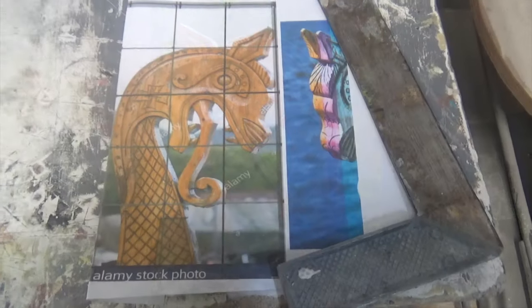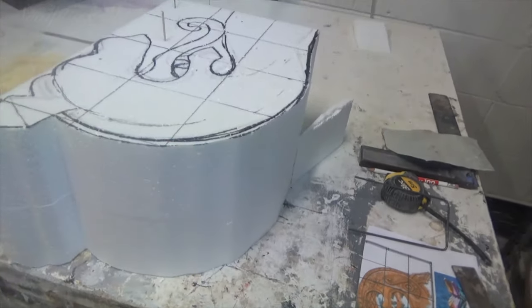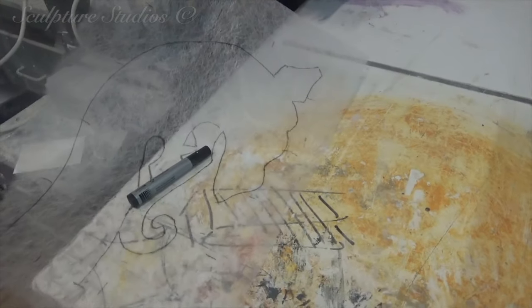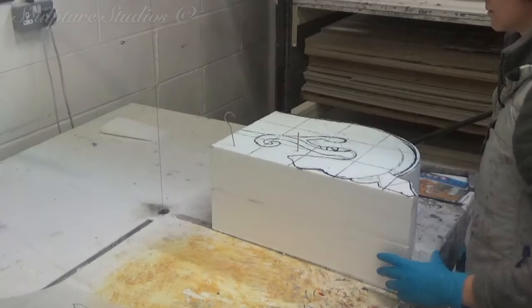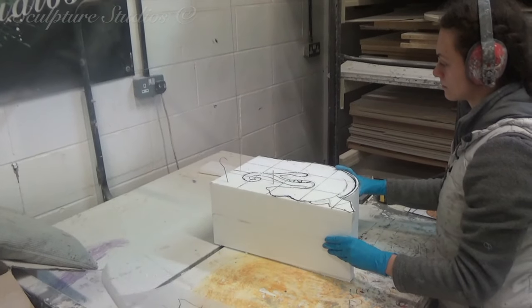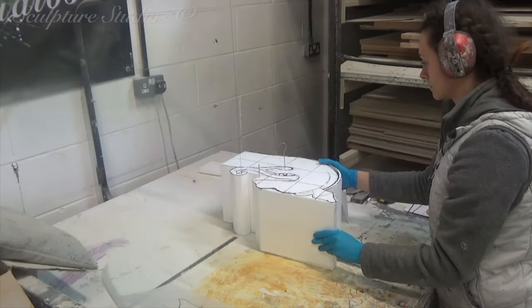Someone's got in touch with us about the creation of a couple of Viking ship heads. These are usually a stylized animal, typically a dragon, and we've been sent a few concept images to base these on. They're only going to be used for a day or two on the end of some tent poles at an outdoor event. With this in mind, these are simply going to be carved from polystyrene with a thin layer of a two-part plastic, just to coat them enough to give them a bit of a protective shell.